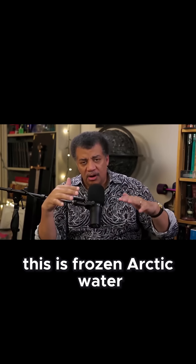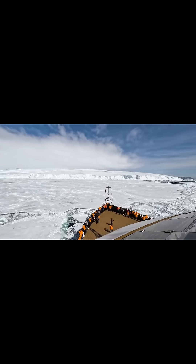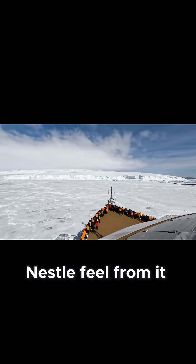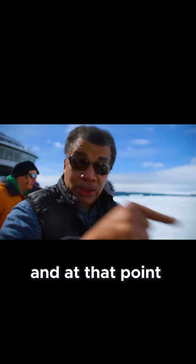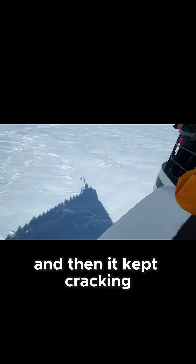This is frozen Arctic water. So we tried that — we plowed in and we broke up the ice a little bit, but we didn't get a nice nestled feel from it. We backed out, came back in again, and at that point, right at the tip of the bow, the front of the ship, the ice cracked and then it kept cracking and it kept cracking.